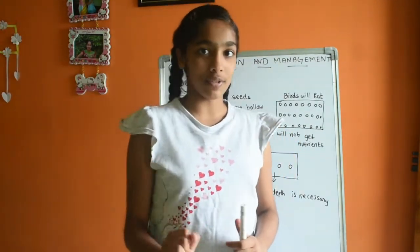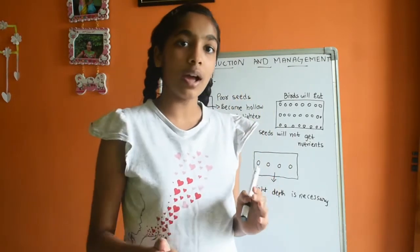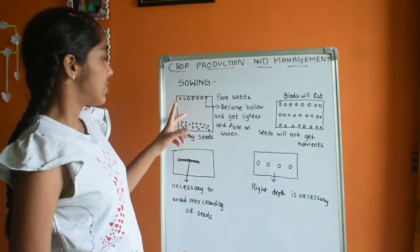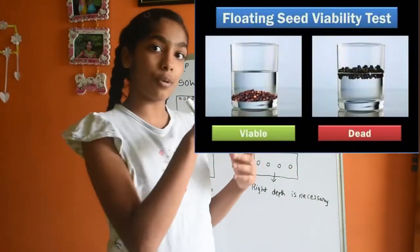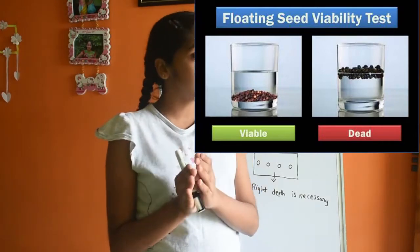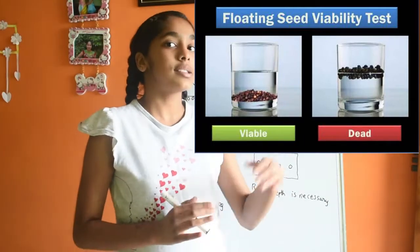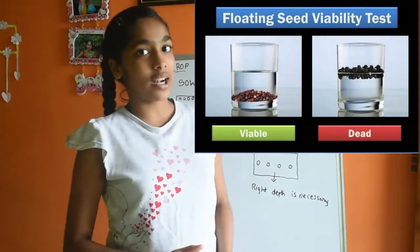Let us take a bunch of seeds and a bowl of water, and throw the seeds into it. Some seeds float on the water and some seeds sink down. The seeds which are floating on water are poor quality seeds, and the seeds which sink down are good quality seeds.